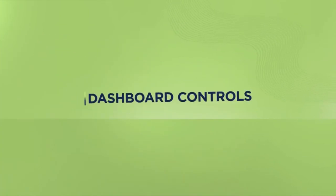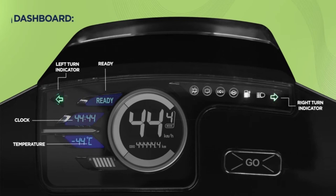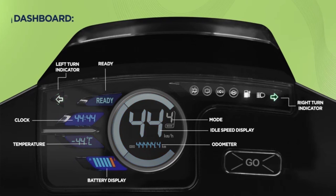Moving on to the dashboard. The B8's multi-color LED display comes with a 180 degree wide angle and day and night visibility. It shows the left and right turn indicators, the ready sign when you can ride, the current time with a digital clock, the temperature outside, the battery SOC level, the idle speed, odometer, and the mode you are riding in.